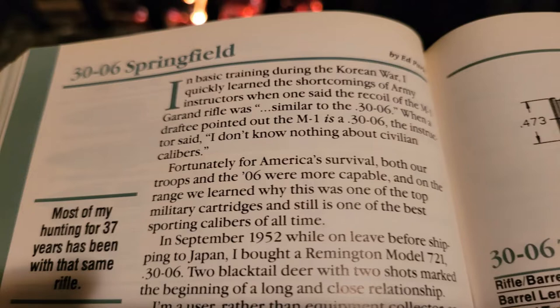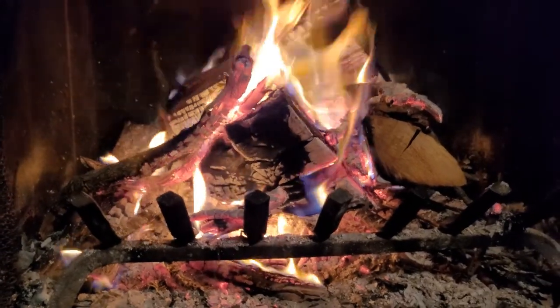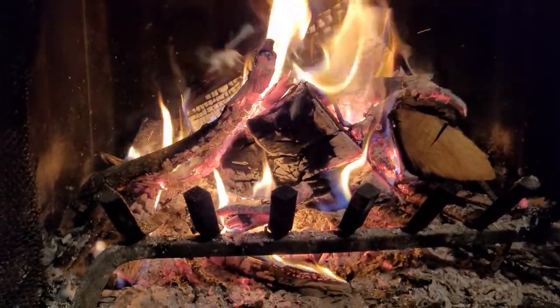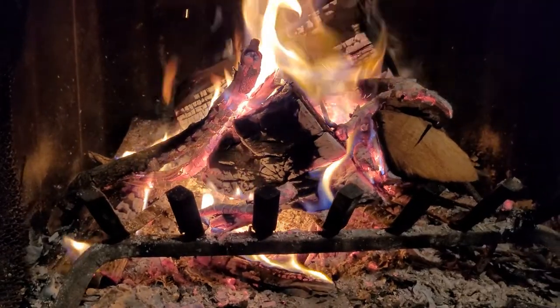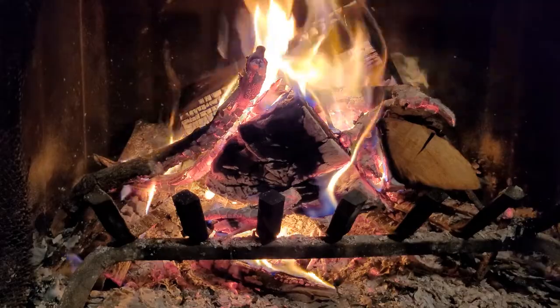And on the range, we learned why this was one of the top military cartridges and still one of the best sporting calibers of all time. In September 1952, while on leave before shipping to Japan, I bought a Remington Model 721 .30-06. Two black-tailed deer with two shots marked the beginning of a long and close relationship.